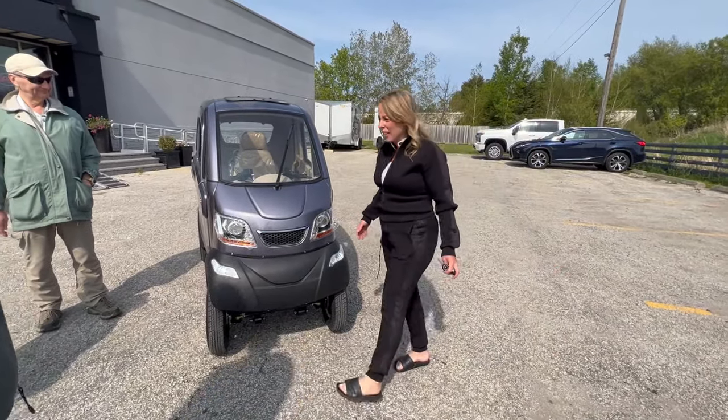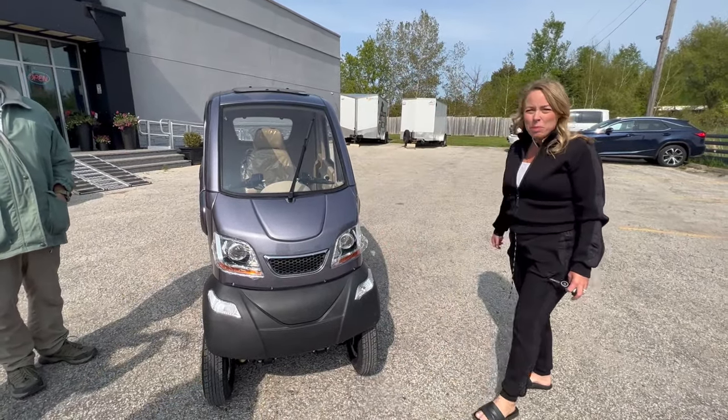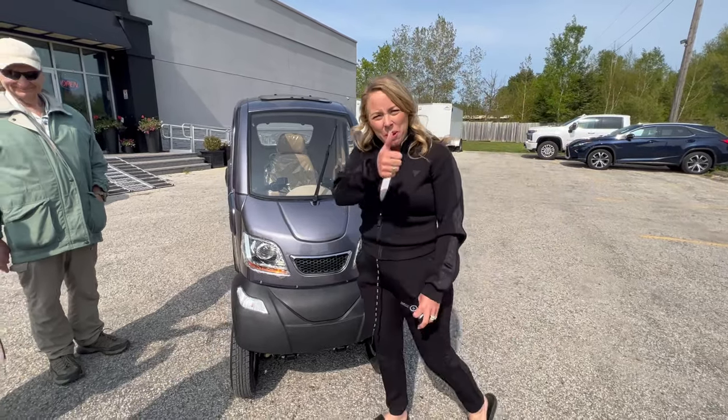We're not even done — I was too excited, I had to take it out right away. We gotta put the bumpers on, but that's review number one.